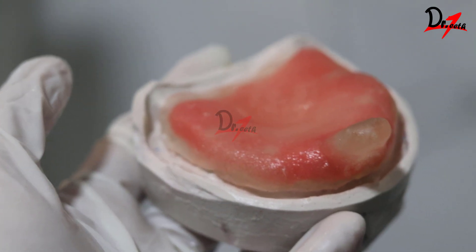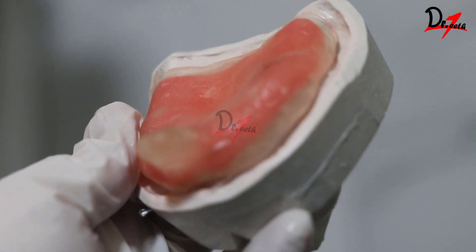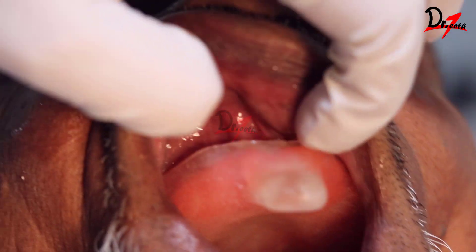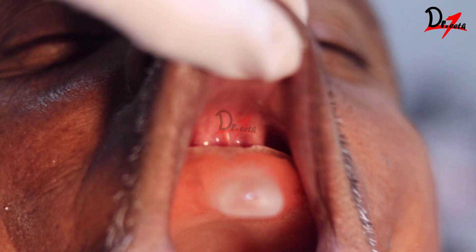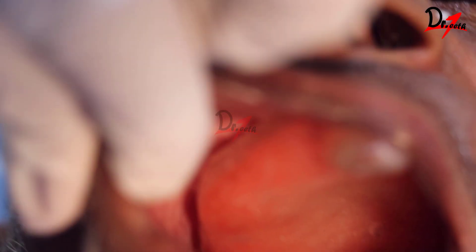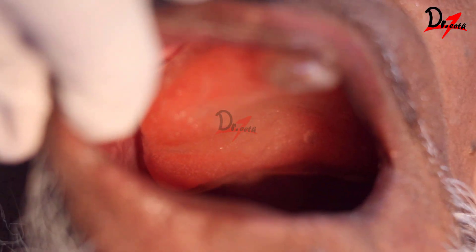The tray should be 2mm short so that we have enough space for the material. As you can see, I'm checking whether we have at least 2mm space available, and then I'm going to check it in the patient's mouth. When you place the tray in the patient's mouth, make sure that when you're doing movements of the cheeks, the tray should not fall by those forces.